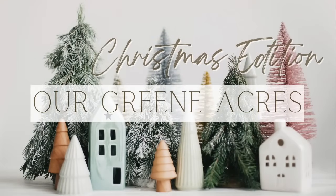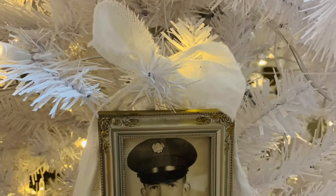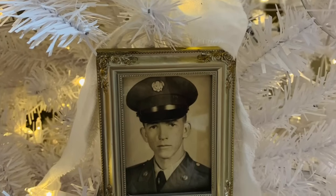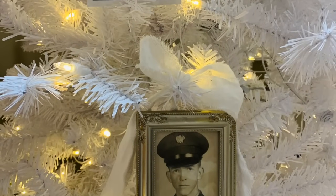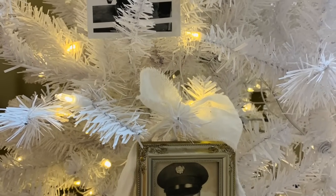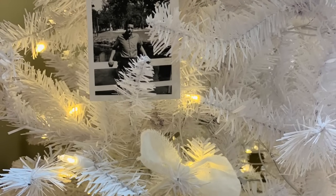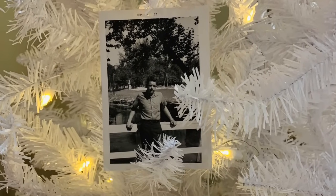Another idea to decorate a winter tree is to put some vintage or family photos all over your tree. You can put them into some little mini frames, add some ribbons and bows, or just put some photos inside your tree and decorate around them and have fun with it. I just think this would be another really creative way that you can keep your tree out through the wintertime, enjoy it, and who doesn't love to look at family photos?